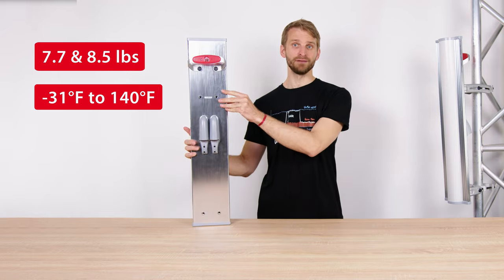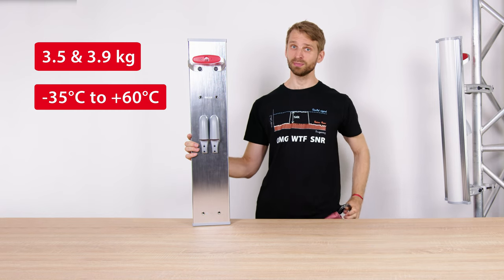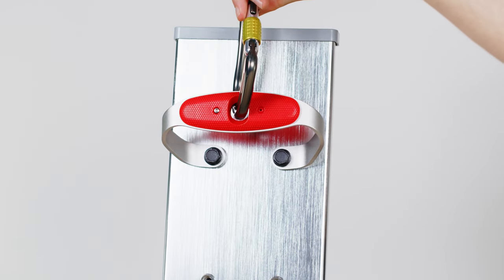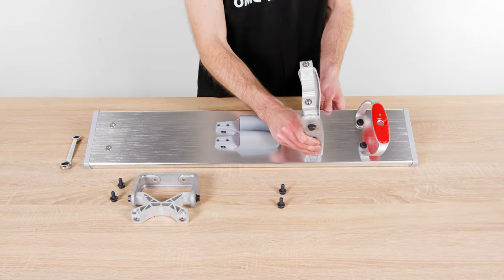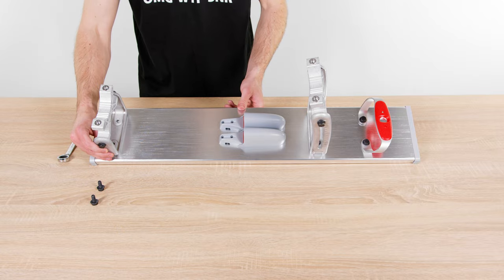The durable build of the Array Sectors weighs only a few kilograms and has a practical handle for carrying or to be clipped to a carabiner and to a harness while climbing a tower, another industry standard established by RF Elements. The bracket is designed to ensure easy handling, assembly and tower mounting.